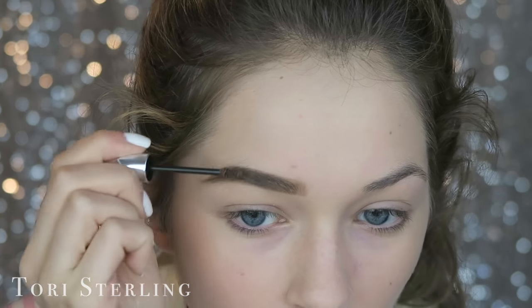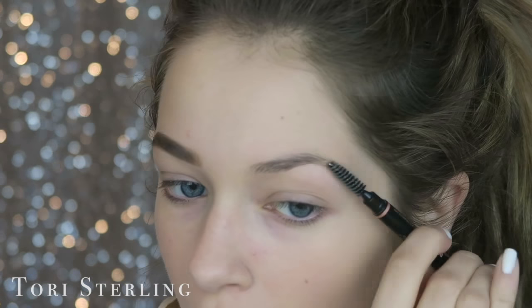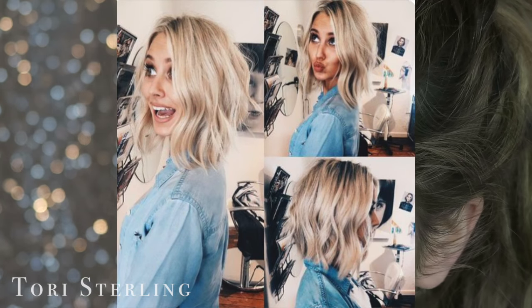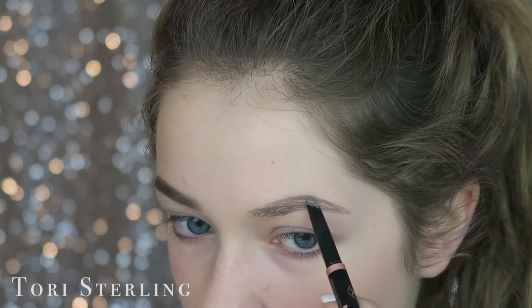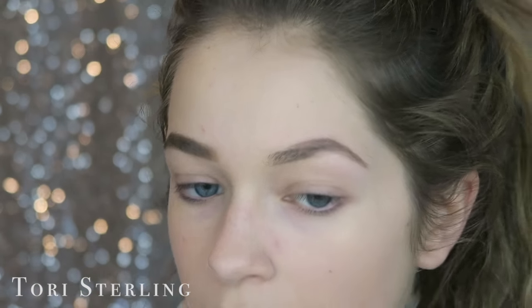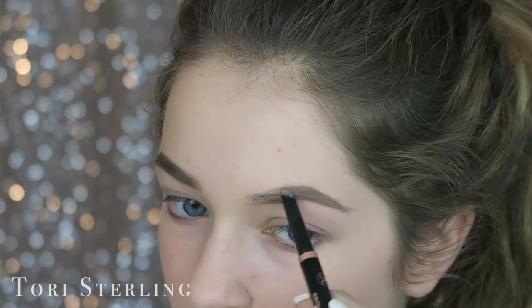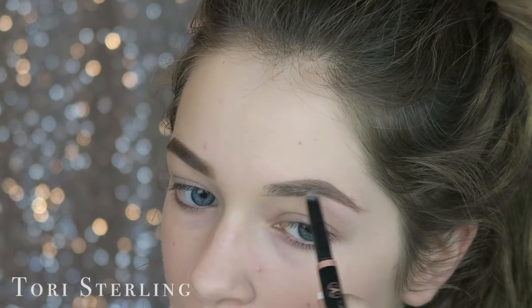I want to talk to you guys about my hair. I want to go blonde — not bleach blonde, but dirty blonde. I'm going to insert some pictures. I'm not going to be as blonde as I was before; I think that was a little too blonde. Should I do long hair or short? I really don't know, so let me know in the comments.